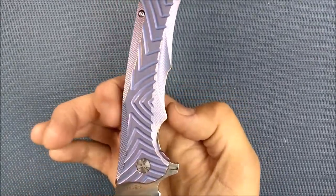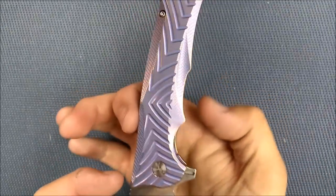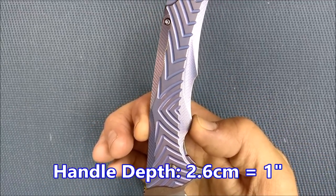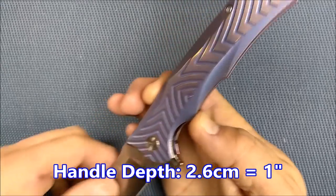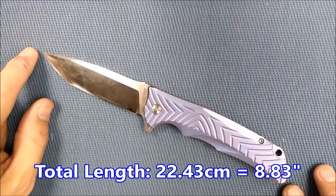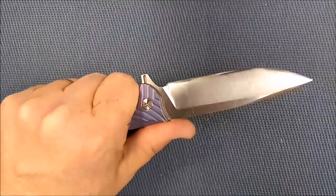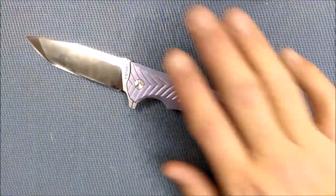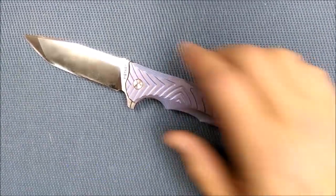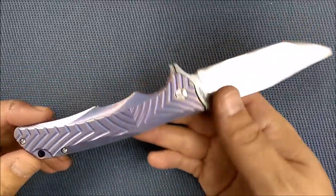Handle depth — the deepest spot — measured from the spine to the belly right here on this ridge between your two fingers: 2.6 centimeters, 1 inch. The total length of this knife when the blade is deployed is 22.43 centimeters, 8.83 inches. So this is very close to a 9-inch knife. And how much does this almost 9-inch knife weigh? 154 grams, 5.45 ounces — just under 5.5 ounces for a knife that's almost 9 inches. Not bad at all.